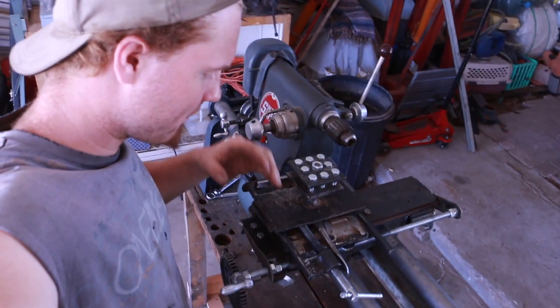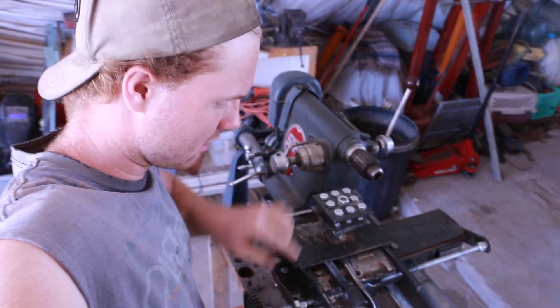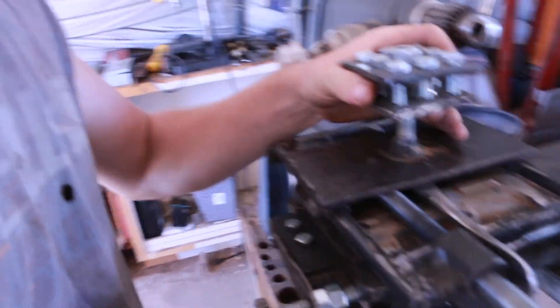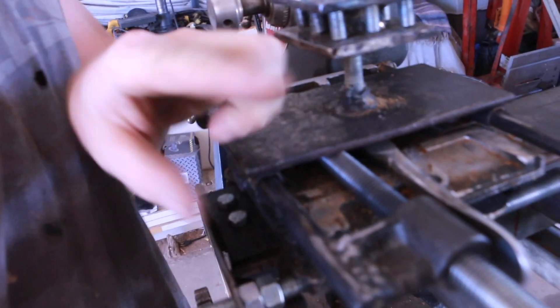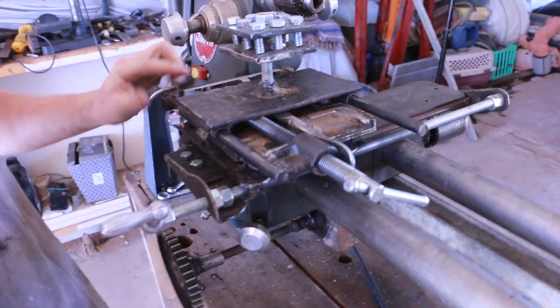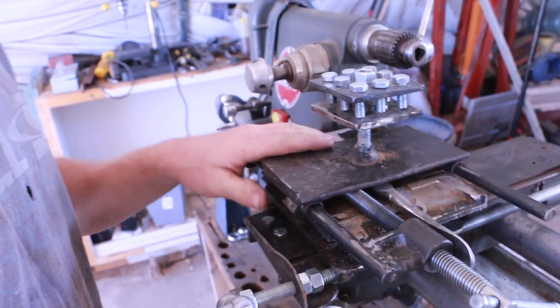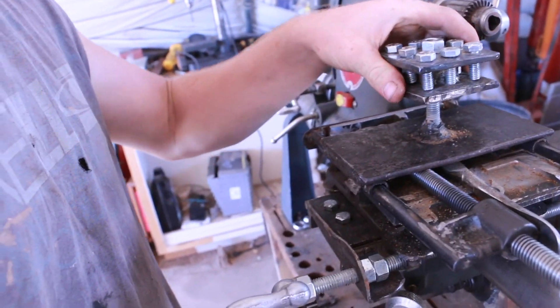I think how I'm going to fix this wobble issue that I'm having — these are just not fine enough, not tight enough to get that super accurate cut I need. I think I'm just going to put some L-brackets across the top of these here and across the top of this one here, and hopefully that will just give this thing a little bit more stability.